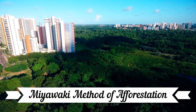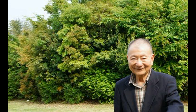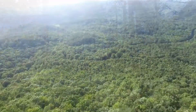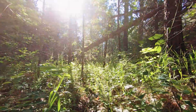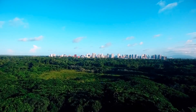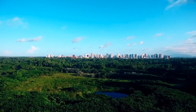The Miyawaki method of afforestation was pioneered by a Japanese botanist named Akira Miyawaki. We can use this method to grow an urban forest within a short span of 20 to 30 years, compared to a conventional forest which takes 200 to 300 years to grow naturally. Various native species of plants are planted close to each other so that they receive sunlight only from the top and grow upwards instead of sideways. As a result, the plantation becomes 30 times denser, grows 10 times faster, and becomes maintenance-free after 3 years.